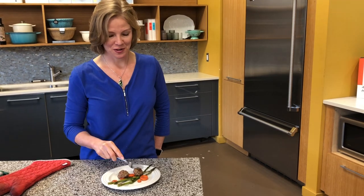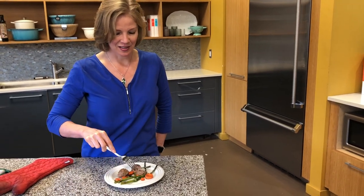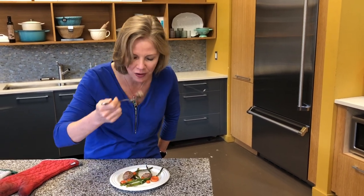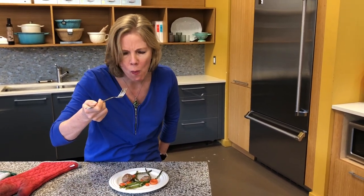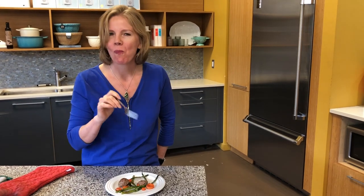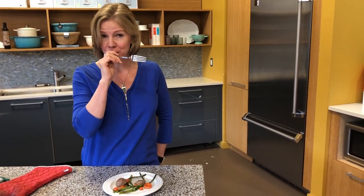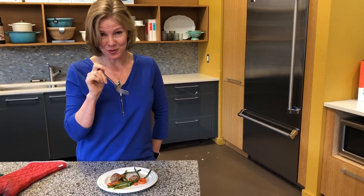All right, here's the moment of truth. Let's check out the meatballs. This is going to be on your list for a long time. Enjoy it.